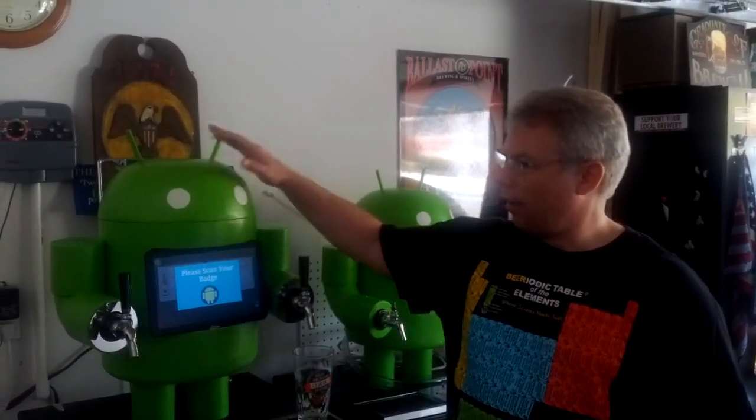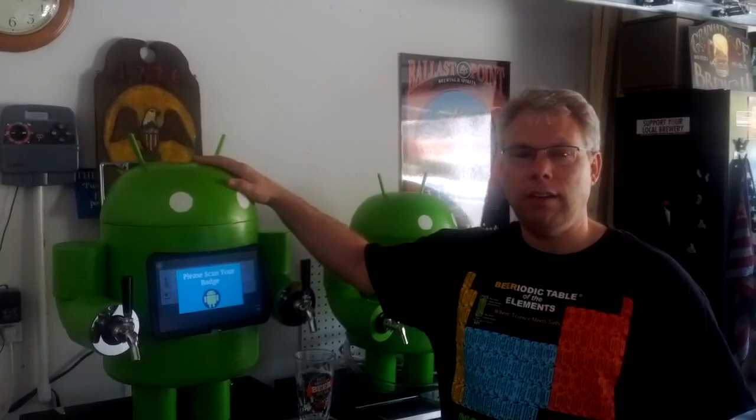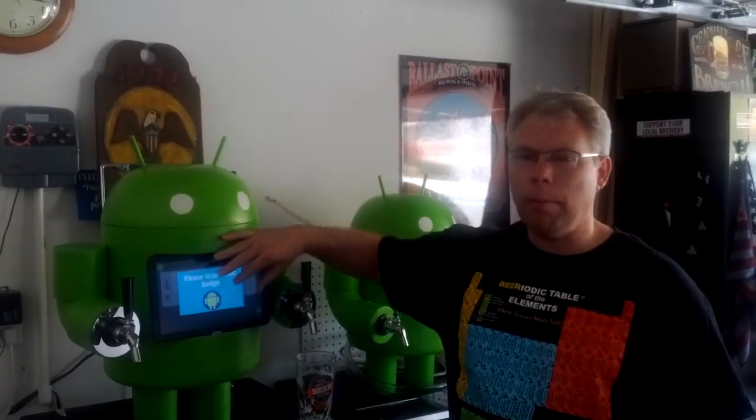So I want to introduce you to Kegdroid. Kegdroid is basically our fancy tap that is controlled by an Android tablet with an application that you have to authenticate in order to be able to drink the beer. So we are protecting our sacred beer, and then it will actually pour our beer for us. So let's give you a tour of the Kegdroid.